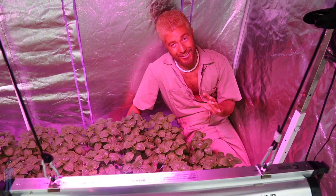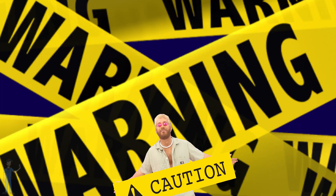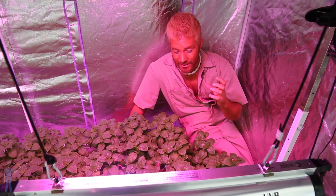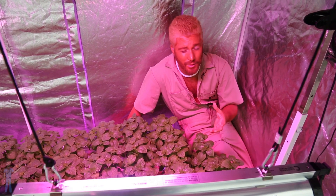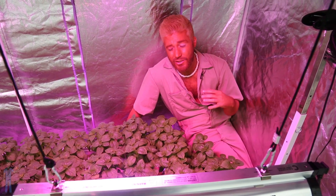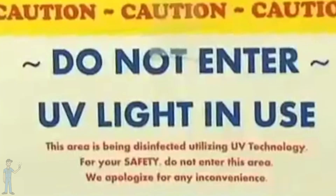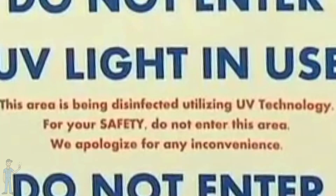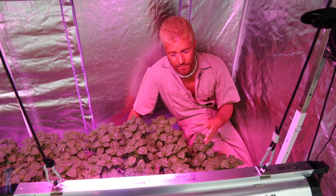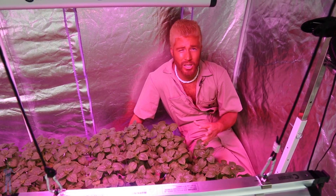UVC lights should definitely be operated with caution — they can be dangerous. UVC can destroy DNA. You shouldn't be around it when it's on. When it's used inline, it's shielded so growers won't be interacting with the light. When it's used overhead to kill pathogens like powdery mildew, growers will usually run it when they aren't in the garden and place it lower so they aren't near it. Any time you're working with UV, always be careful when working with UVC.